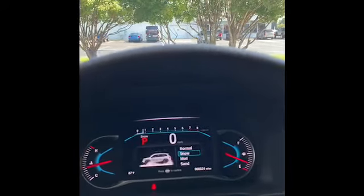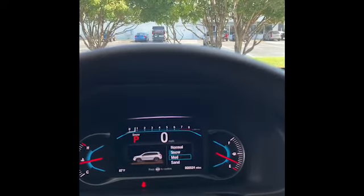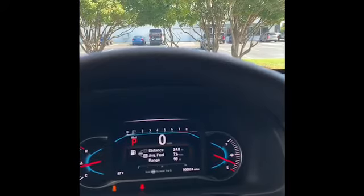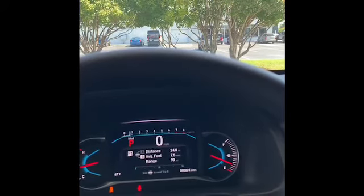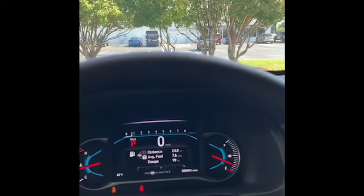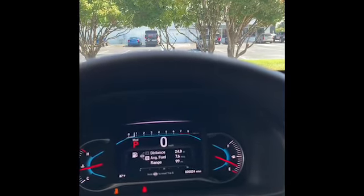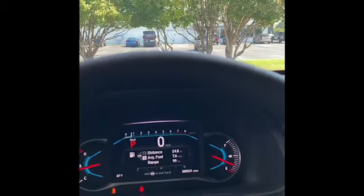If I go down to mud mode, what this does is limit the amount of traction control and analog braking. It allows a little more wheel spin to kind of get you out of slippery situations, plus it also transfers a little bit of that power to the rear to give you more balanced power in slippery conditions.